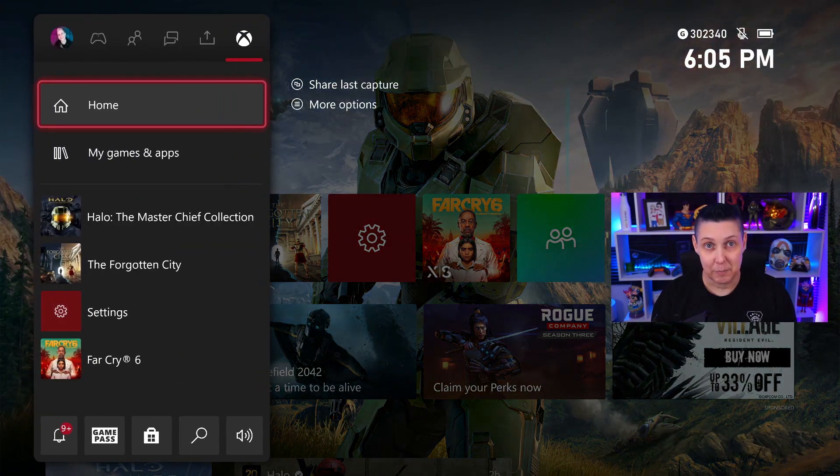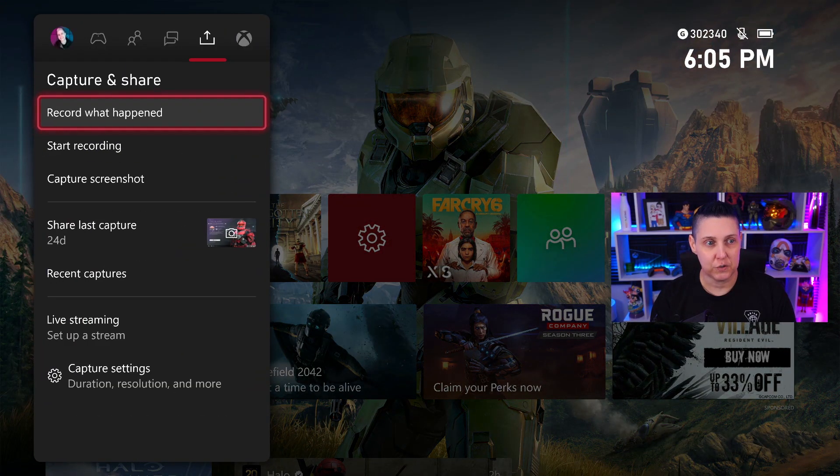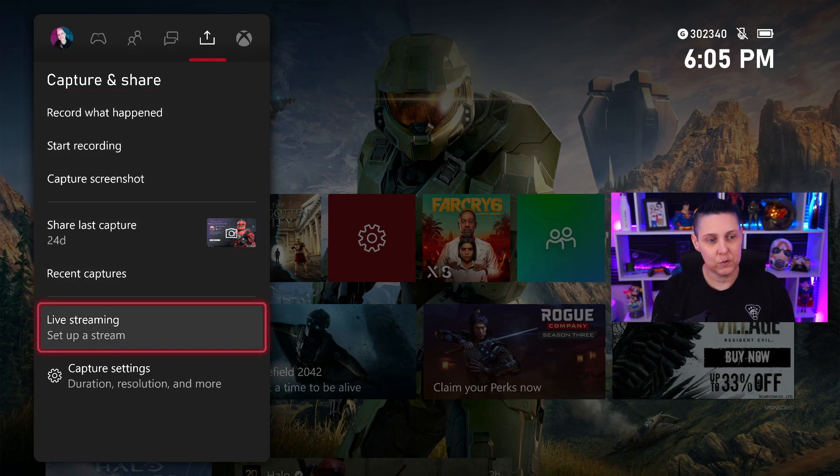Let's take a quick look at how you would do that. You hit the guide button, go over to your Capture and Share tab, go down to Live Streaming, and set up a stream.